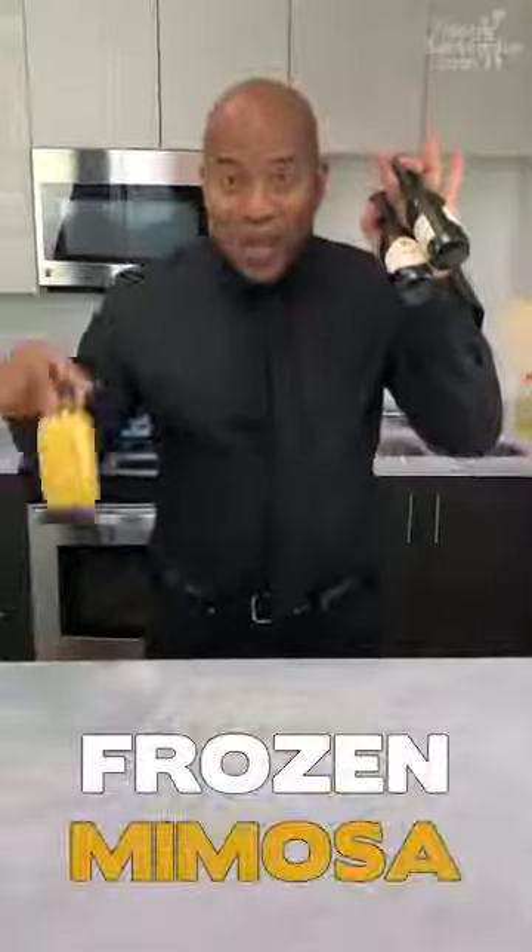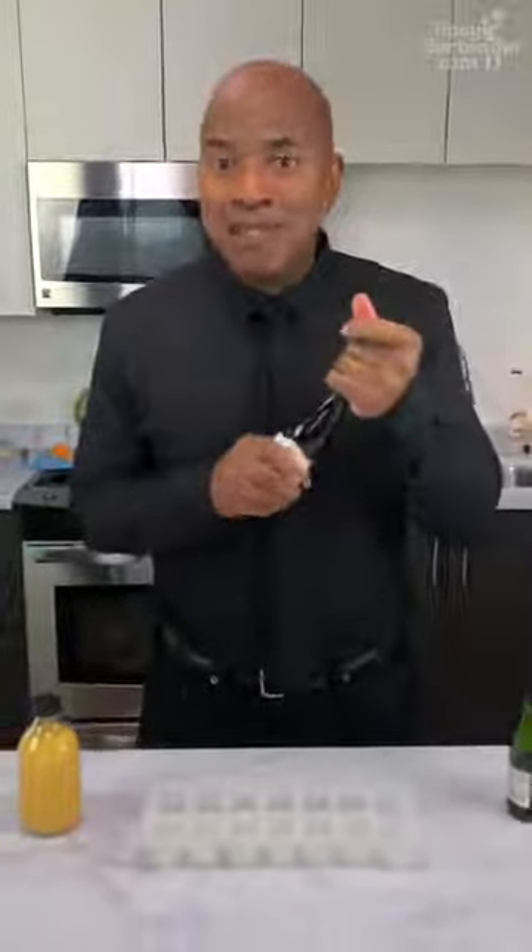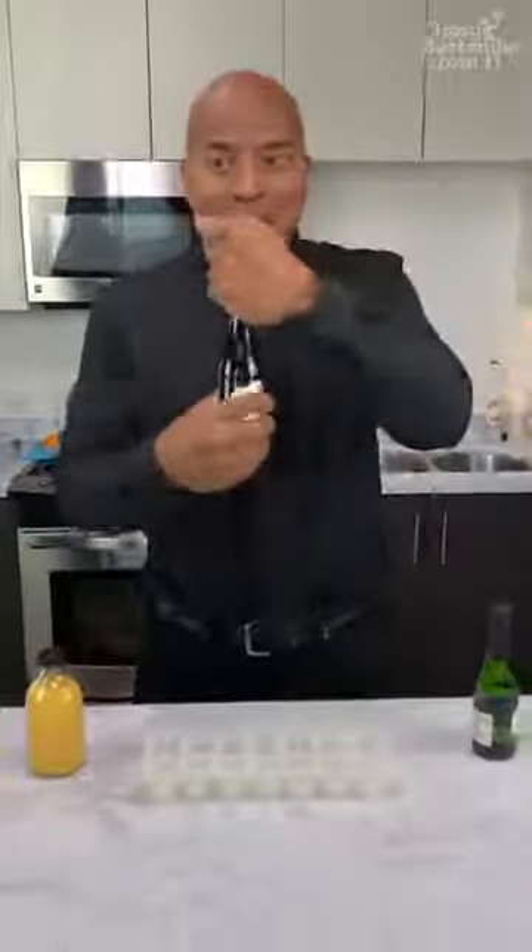We got champagne, we got orange juice. You all know what that is? It's a mimosa, but this is Tipsy Bartender, so we have to break the rules.